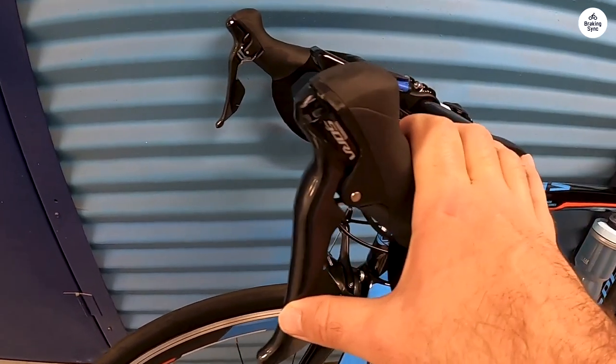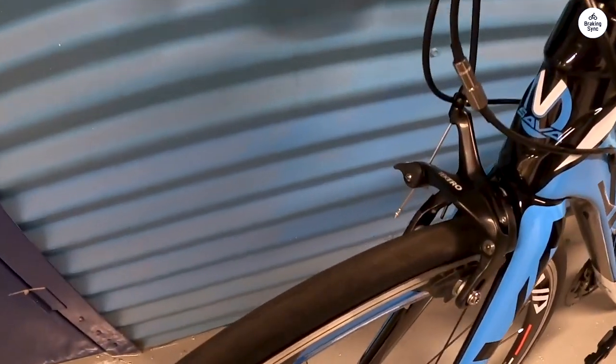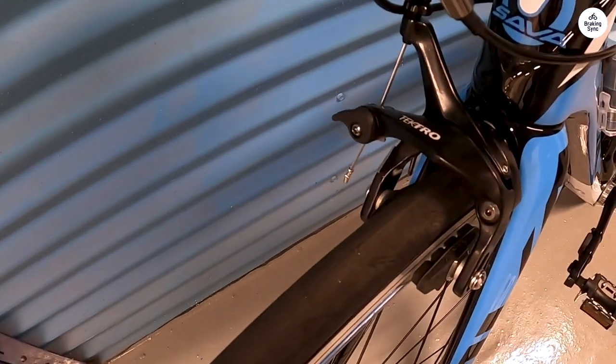You'll probably only be annoyed if you're accustomed to high-end derailleurs, in which case they offer other models with upgraded components, or you can upgrade them yourself.